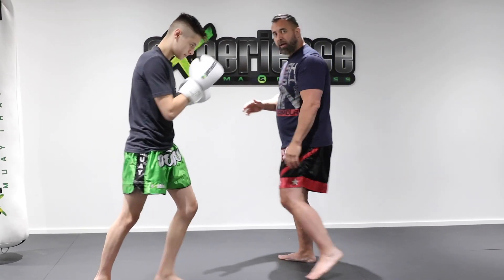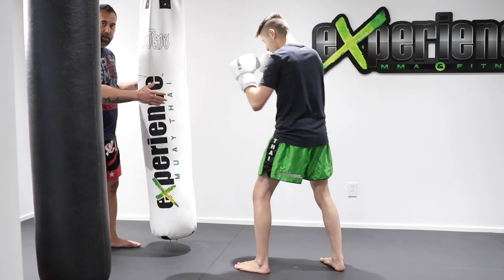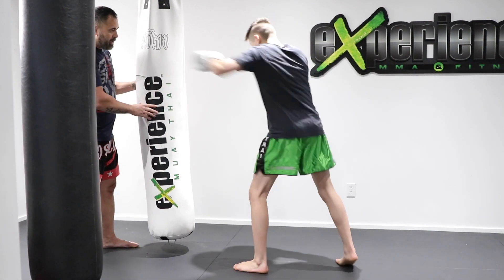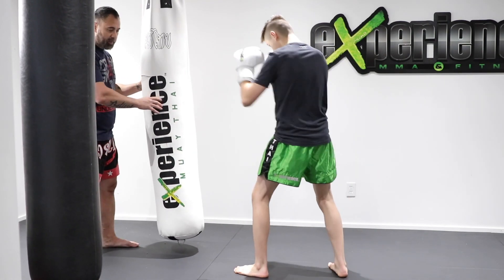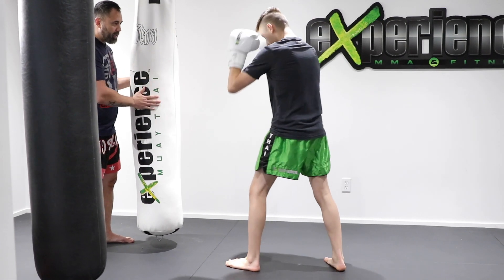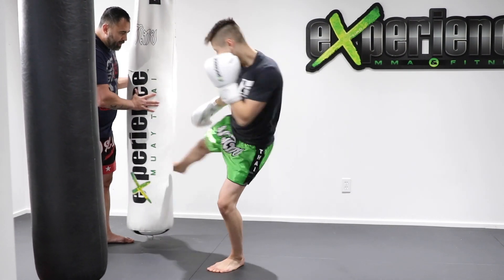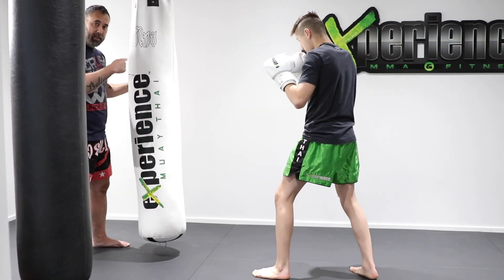Now if we went to the heavy bag, we'll take a look at this last combination on the heavy bag. Throw your jab into your right low kick, and then your cross into the left kick. Always reset your position — notice the stance returns back to the original position. Left hand, right low kick, right hand, left low kick. Just repeat this many times; it's a very good basic combination to drill.